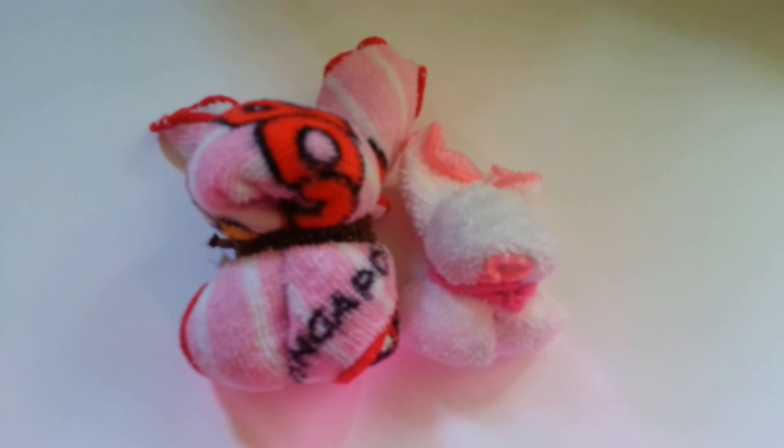If you want your bunny to have eyes, you could draw them on or stick some googly eyes. But I'm leaving my bunny like this. Thanks for watching — if you like my video please subscribe and like, bye!